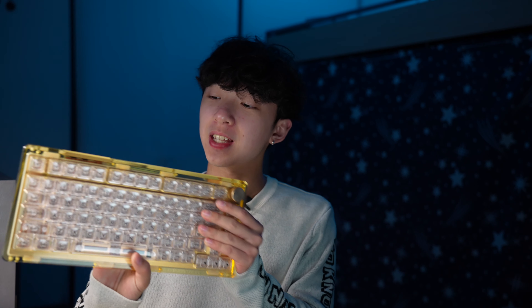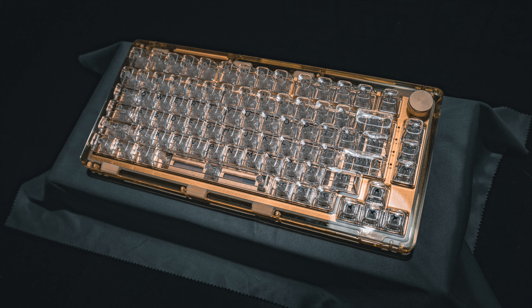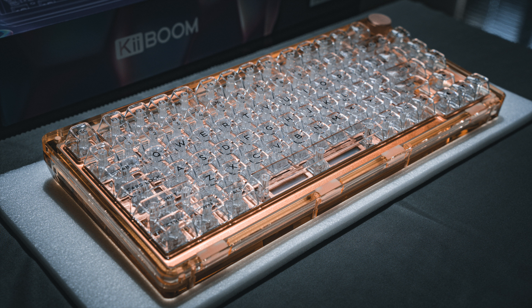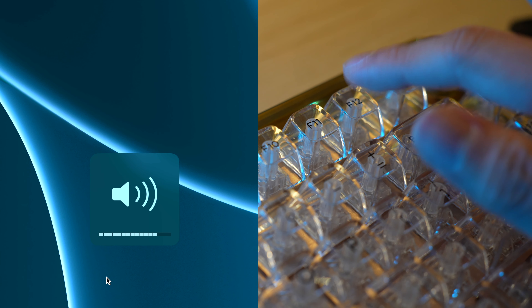I've been using this keyboard for a couple of weeks now, and there's definitely things that I love about it and some that I don't. Let's start off with what I like. First of all, I love the build quality of this thing. It's heavy, it's sturdy, and for the most part, it doesn't feel cheap at all considering it's mostly plastic. Usually I prefer a 65% form factor, but the extra function row has really grown on me. I find it pretty handy using the brightness and media controls, especially on the Mac.